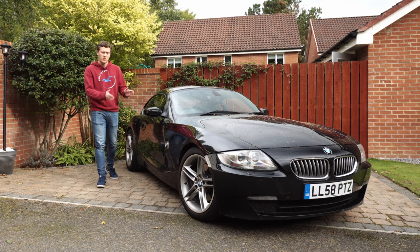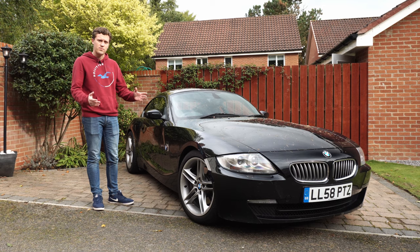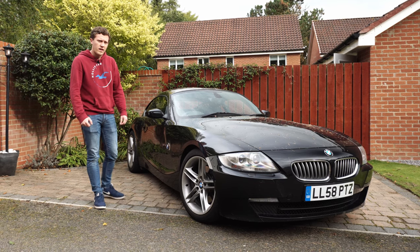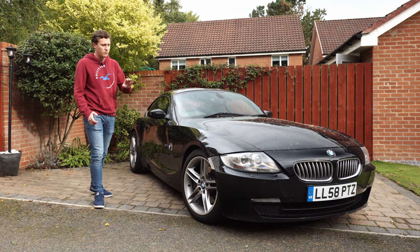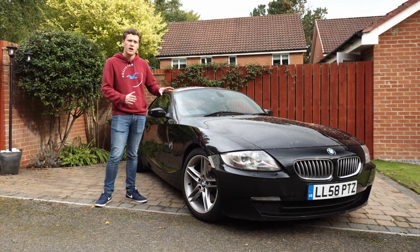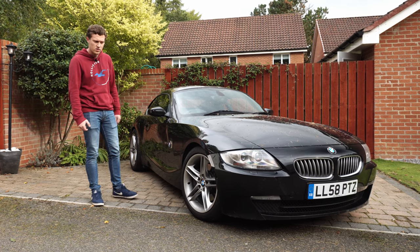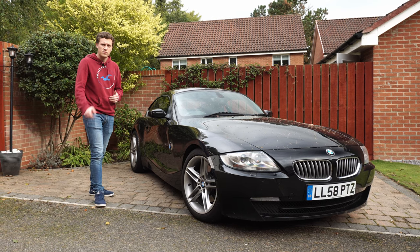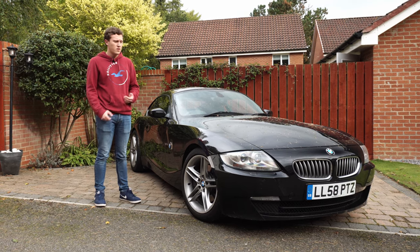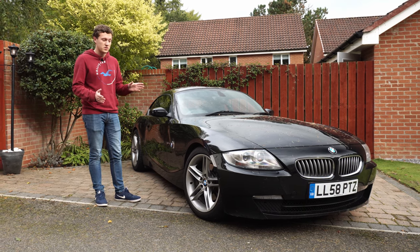Hi guys and welcome back to the channel and welcome back to the Z4. You join us in October 2021, we're fast approaching the winter months now and that means the harsh weather's coming in. I really want to keep the paintwork of this car protected and it's very difficult to do, particularly in these winter months. Across the summer it's not too bad, but as we move into the winter months we're going to see salt on the roads, a lot more rain, a lot more snow, and ultimately that can cause damage to the paintwork.